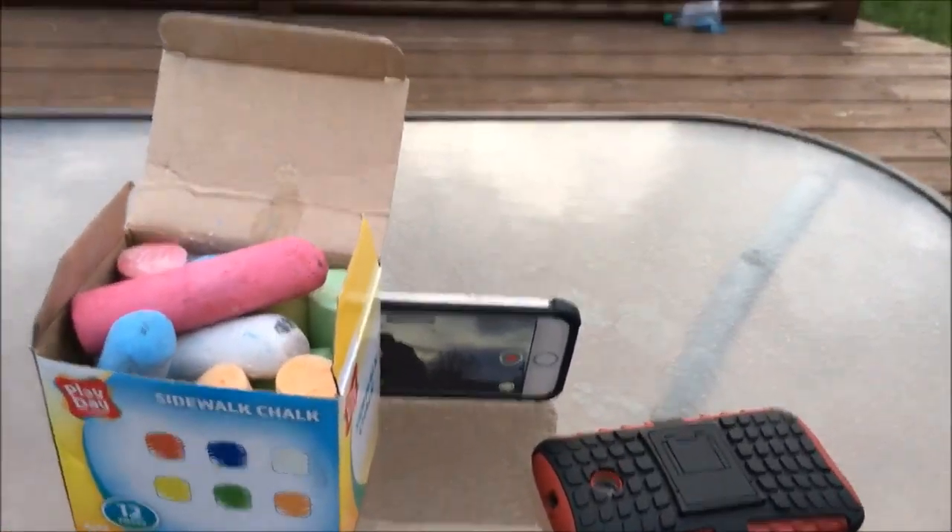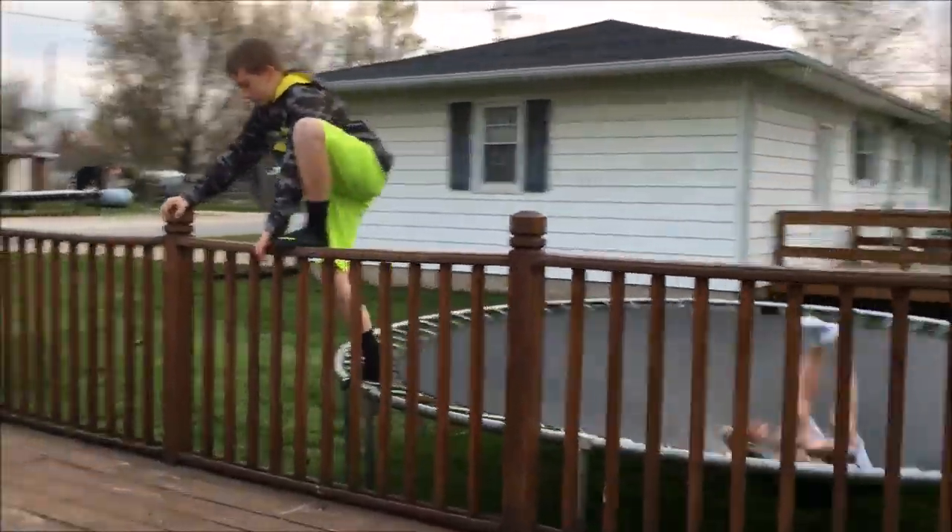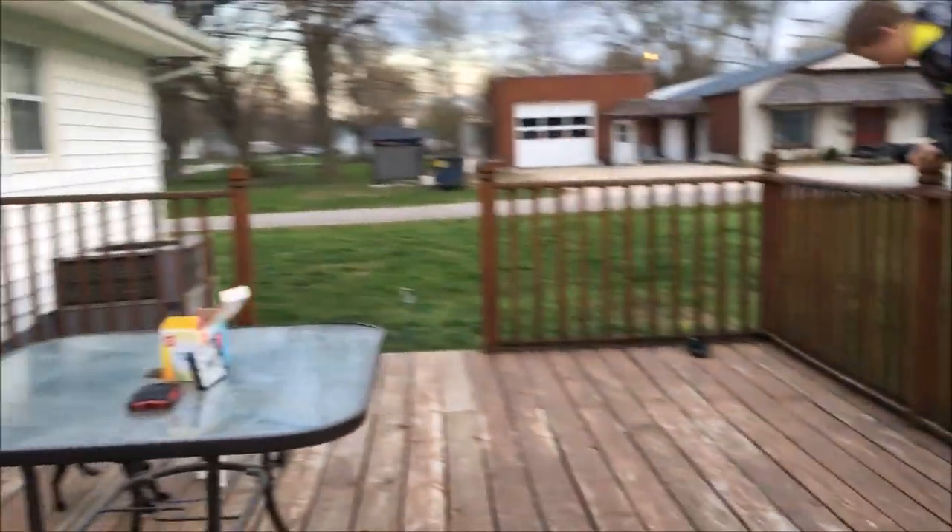Behind the scenes of another video. Oh god, I almost fell. I told you guys in the about me video — I have some hermit crabs, so I'm going to feed them.